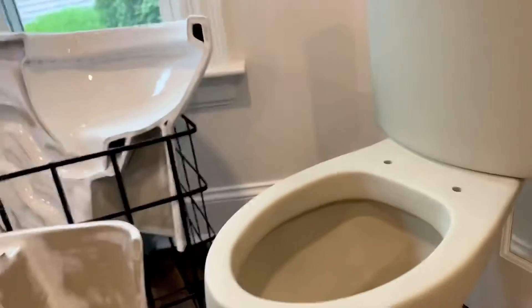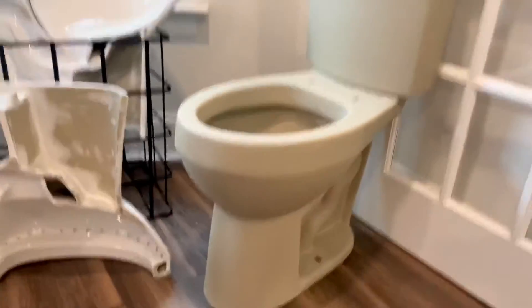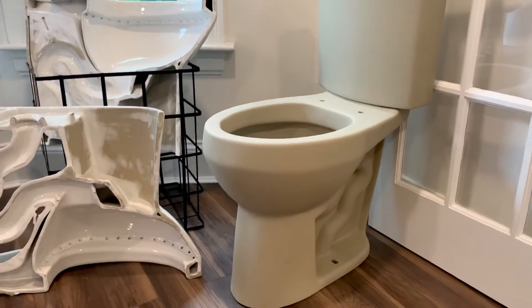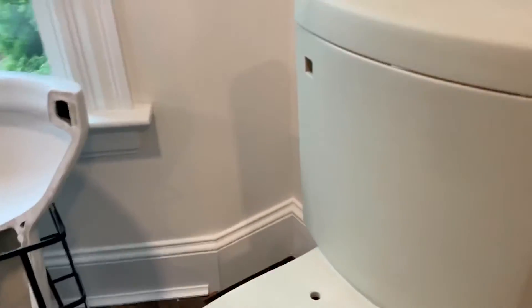Right here we have an unfinished 20-inch high toilet. This is how pretty much any toilet looks before it gets glazed and sprayed with finished paint. We figured it's a cool item for you to see.